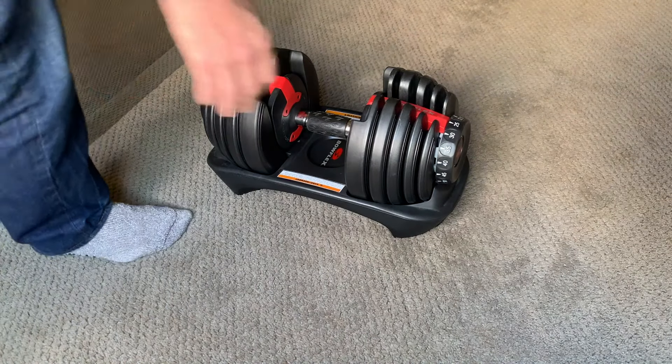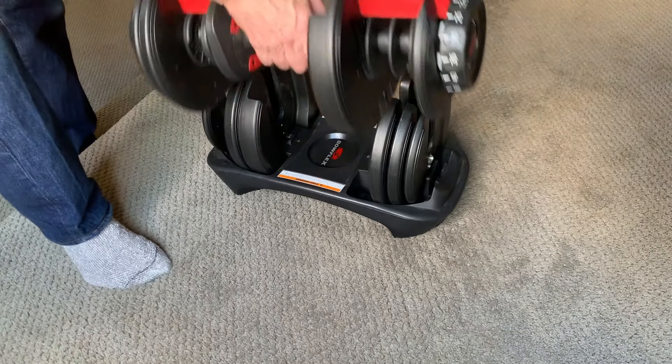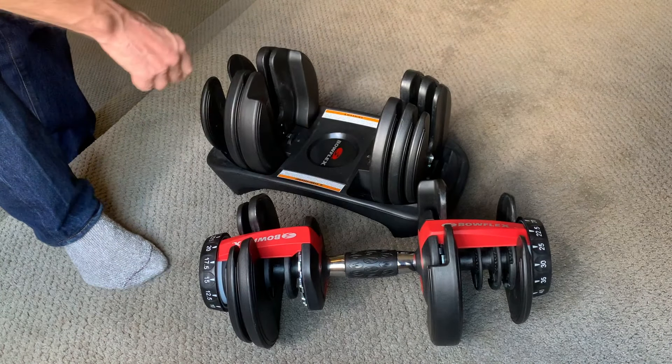Here's how it's supposed to work. With the dumbbell in the cradle, you turn the dials to the weight you want and then lift it out of the cradle. Some of the plates are left in the cradle and the others are attached to the handle.